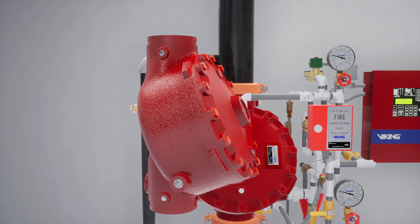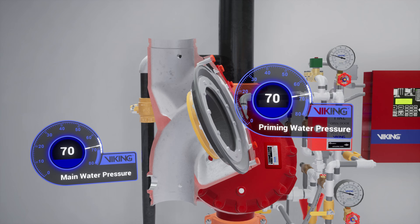The Model F1 Deluge Valve is a quick opening differential diaphragm flood valve with one moving mechanism. The valve is held closed by system water pressure trapped in the priming chamber, keeping the outlet chamber and system piping empty.